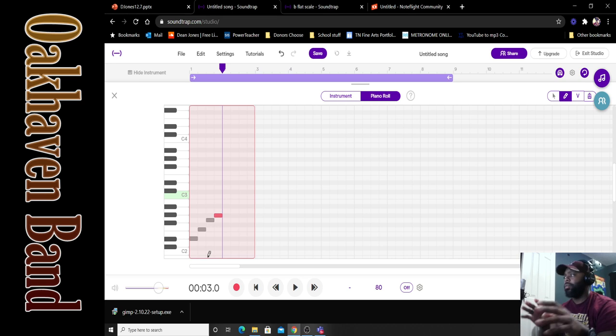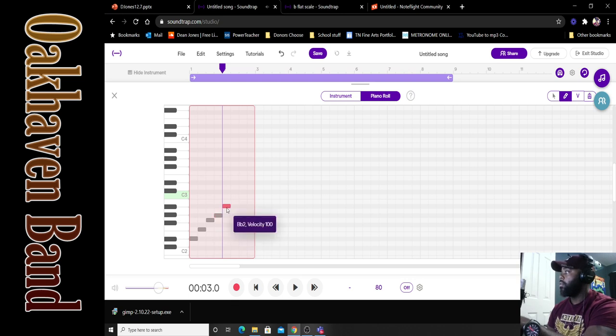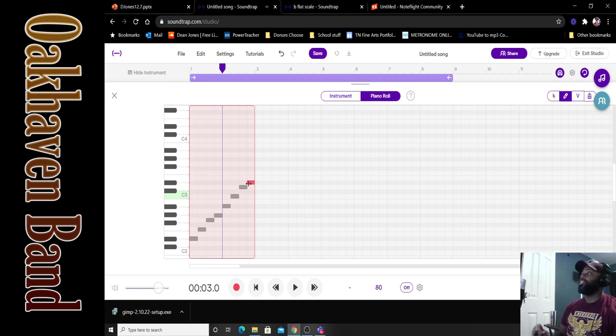We were on A-flat, so continuing: B-flat, then C, then D, then E-flat. Take a small pause to catch up and make sure your notes match mine. You can pause this at any time.